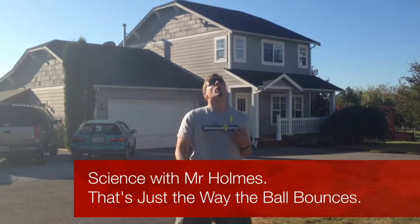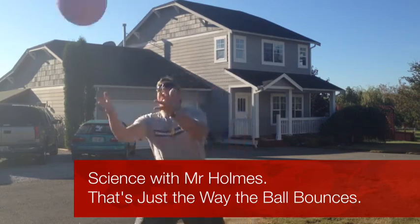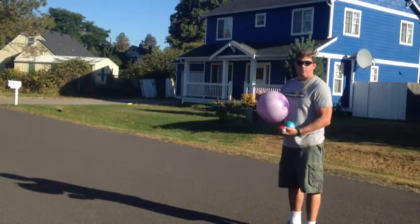Science with Mr. Holmes, and this week's episode — That's Just the Way the Ball Bounces. This week we're gonna be taking a look at how three different balls bounce.